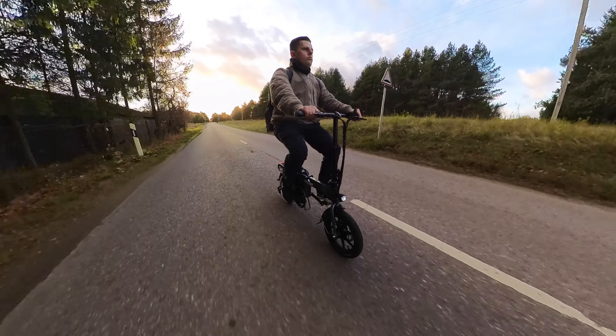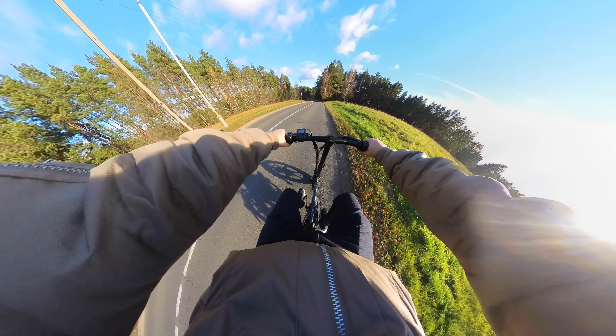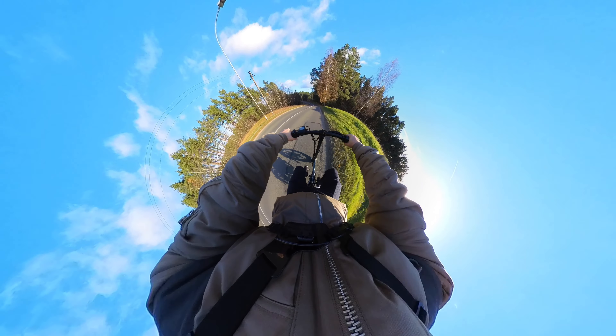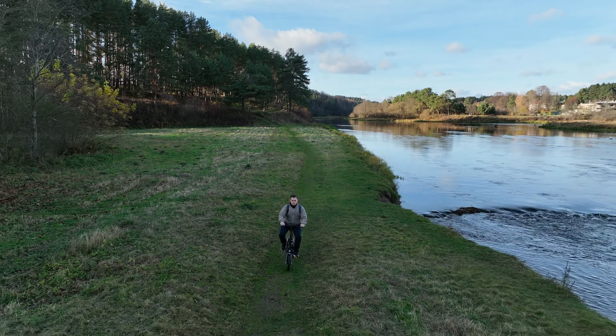What do you think about the Fiido L3? Would you buy this e-bike or would you choose another option? As always, like the video if you liked it, please ask me any questions in the comment section below, subscribe to the channel if you haven't already, and as always, it was Linus — thank you for watching and see you soon.